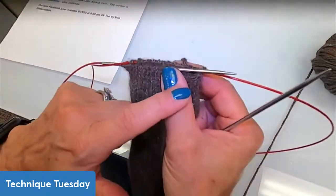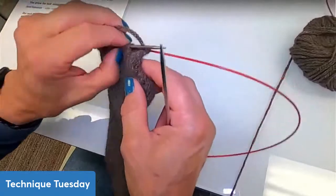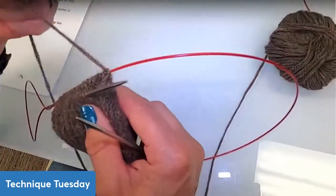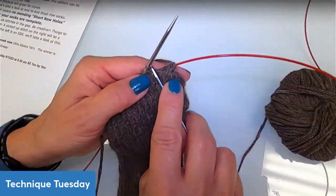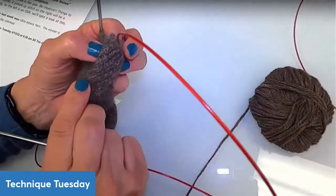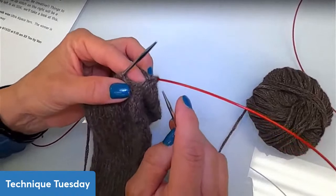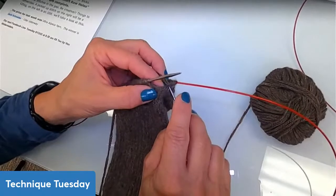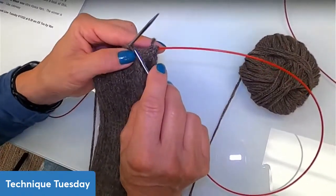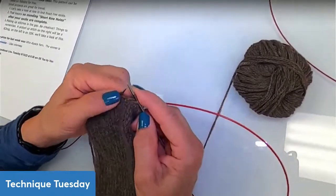I'm doing the magic loop method, and the problem areas are on either side of the gussets — that's where the end of the short rows was. You can see a gap that stretches across; this is where a hole might pop up when I start knitting again. The next stitch is the one I'm going to knit — my working yarn is coming off this back stitch. I've done all my heel turn and I'm ready to join and go back to working in the round. What I like to do is pick up a stitch from the right-hand side and do it as a knit two together, which will hide the stitch I picked up. If picking up on the left-hand side, I do it as an SSK.